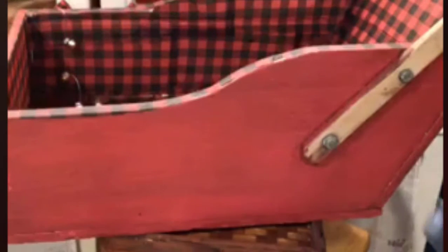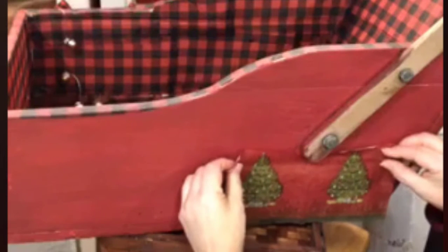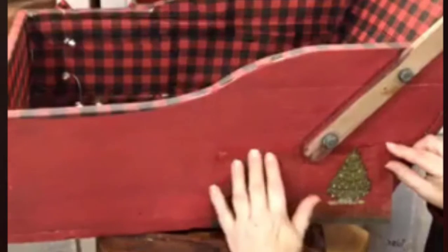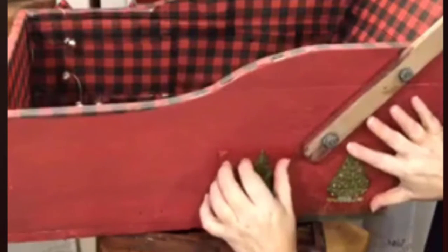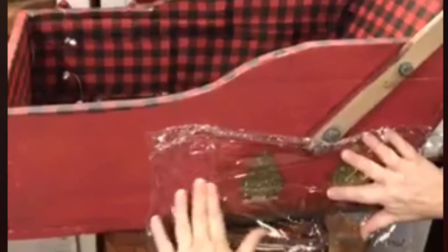What I'm going to do is just start with putting some of the decoupage formula clear coat down first. Then once I have it in place I'll take my saran wrap — or cling wrap, whatever you like to call it — and I will start smoothing this into place.